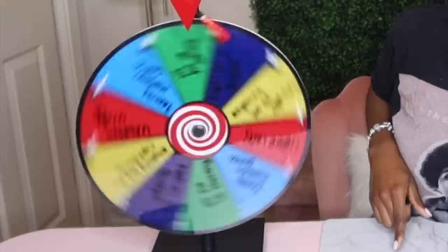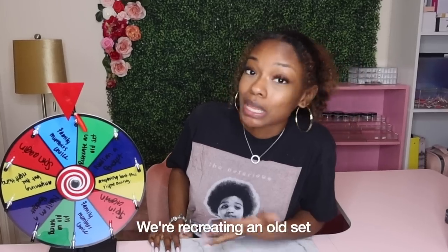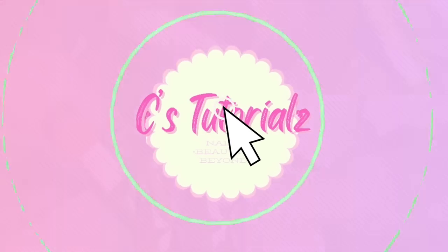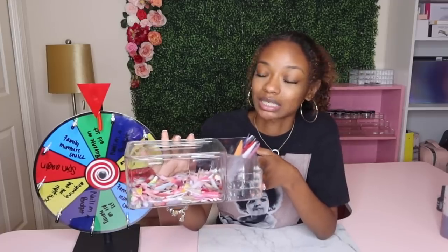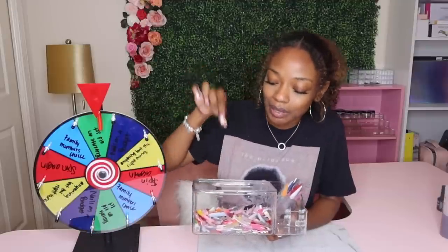We're recreating an old set. The wheel landed on that, so that's what we're doing for this video. In this box right here is a whole ton of nails I've done over the last two years. Originally I wanted to pick a nail out of the box randomly with my eyes closed and create a whole nail set around that one nail design.